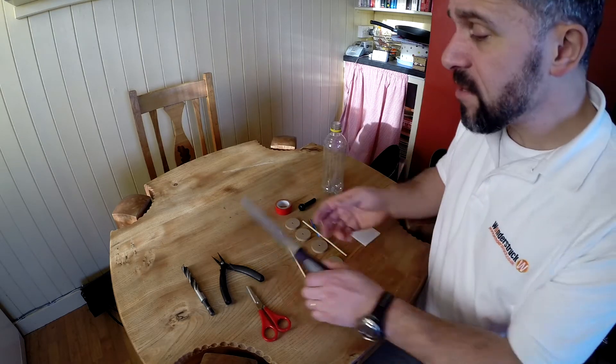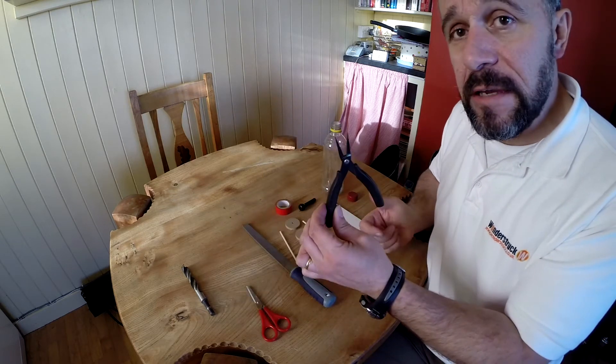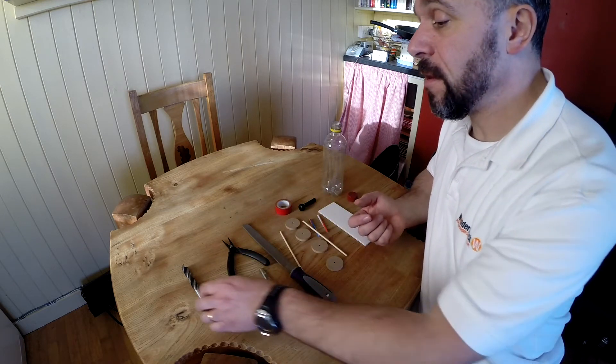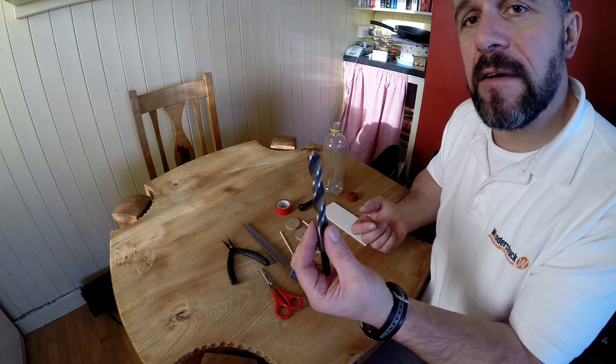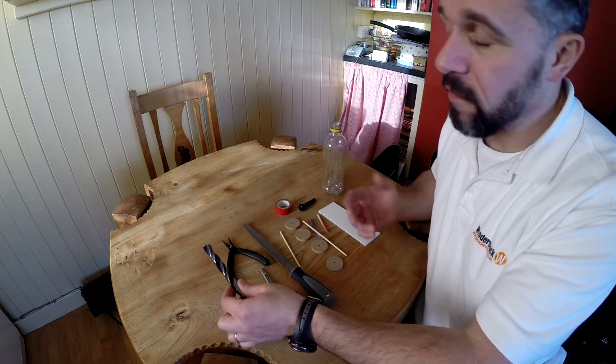For tools, you're going to need a file, a pair of needle nose pliers, a pair of scissors, and a drill. This is a 14mm diameter drill and you'll need that for making a hole.